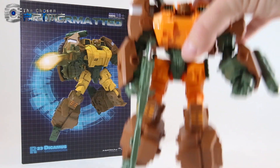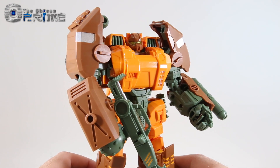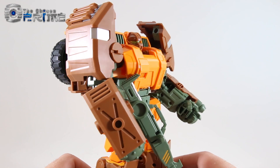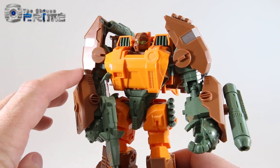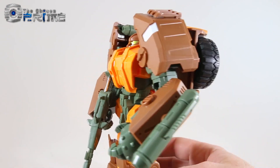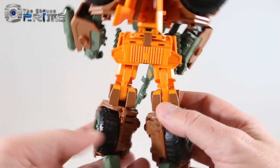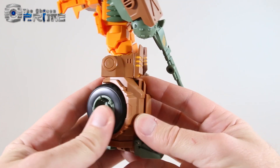This is the head that matches his G1 toy, whereas the other matches more closely the IDW comics version of the Wrecker. Taking a closer look at Dikemus, you can see this is a nice big beefy version of G1 Roadbuster or IDW Roadbuster. All the colors work really well — a nice mix of orange, green, and brown. The overall design is very powerful, strong looking, and solid, like the other reformatted line figures from Mastermind.